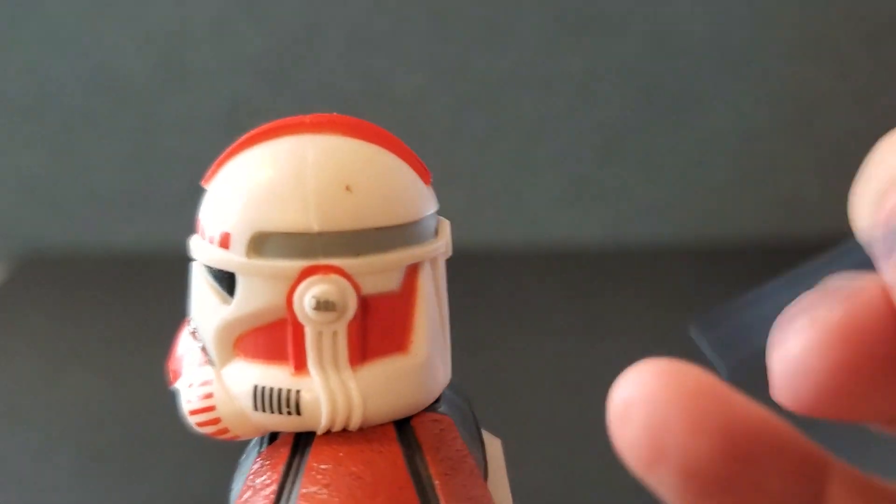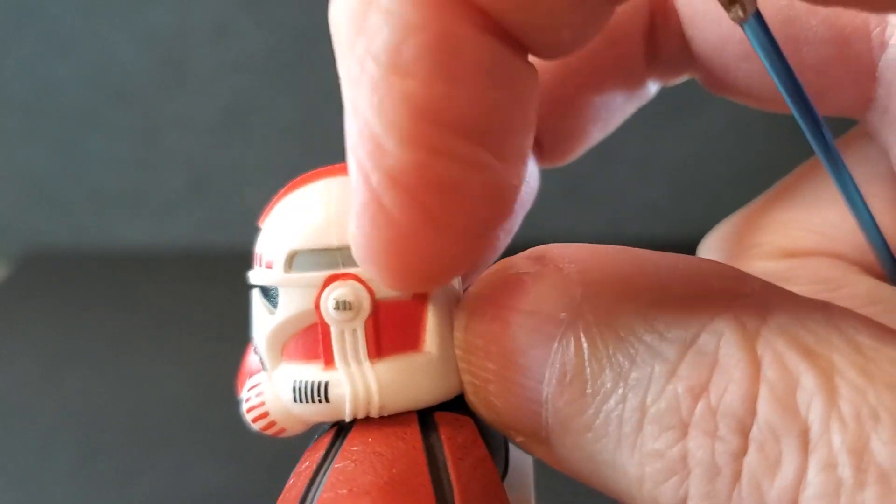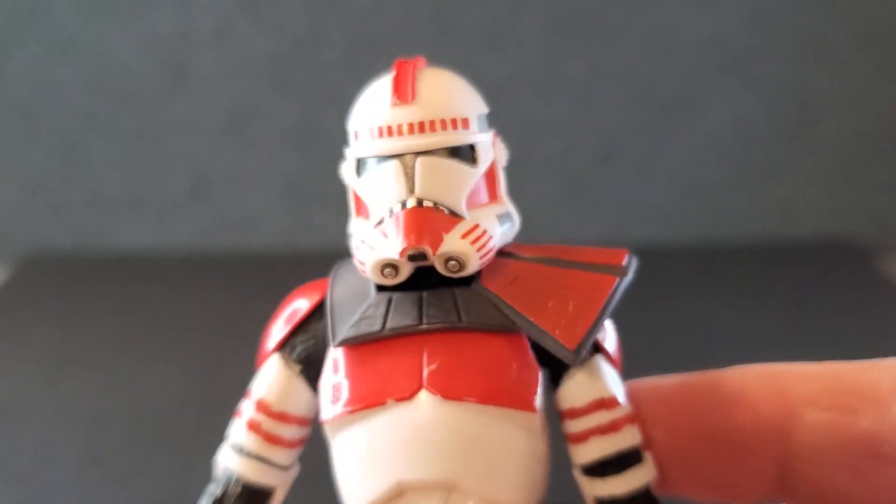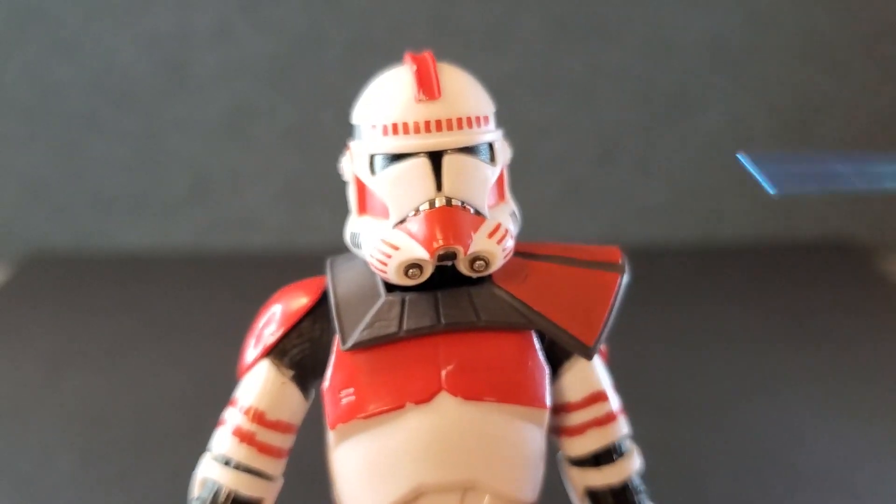I got a little bit of a splotch there — I don't know if that's on there or not. Maybe he bumped his head on something. But overall, it's a great-looking helmet and I'm happy with this.